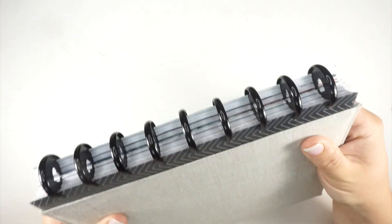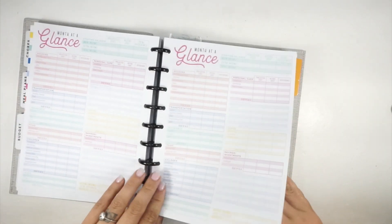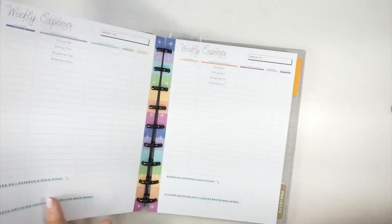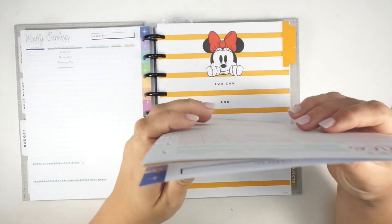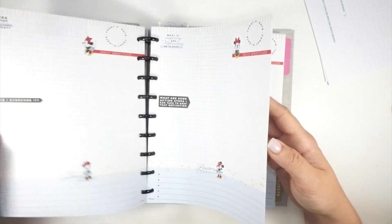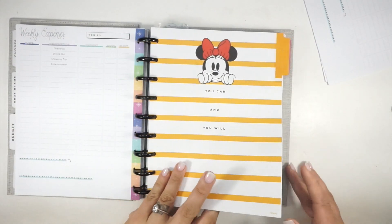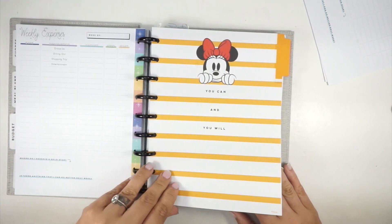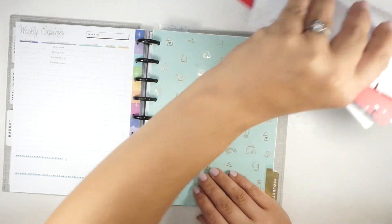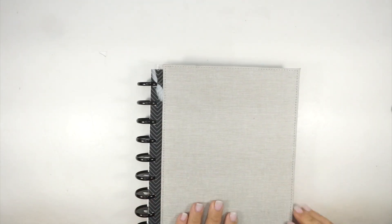Oh no, she's almost too full! We are almost at the place where we have to do expander discs, but I'm not doing it — I don't love expander discs. Maybe I'll take some things out. Weekly expenses — how many of these do I actually need? Probably not that many. Also, since I put this budget guided journal in here I haven't used it, so I'm going to take that part out. I have an app that I use for budget tracking, so that's coming out. That's the beauty of the disc-bound system — I can always put stuff back in.